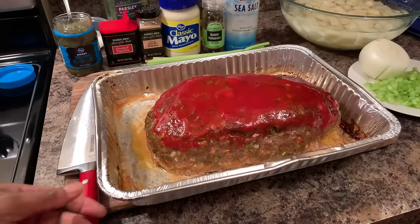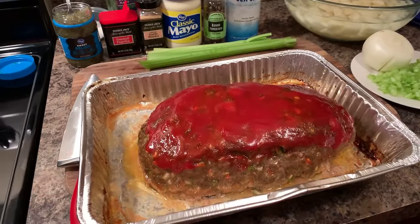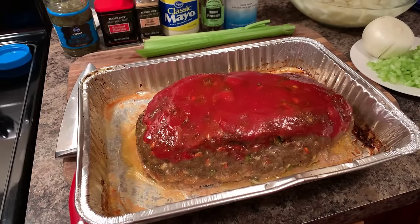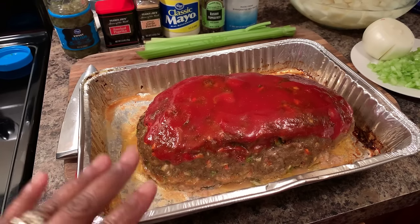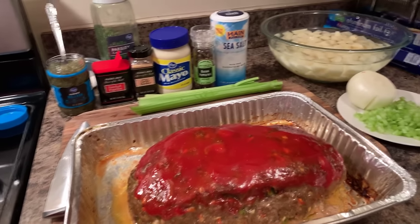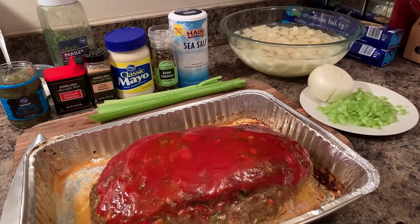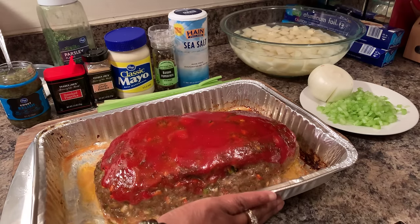I want you all to take a good look at this. There was some oil and water in the bottom of the pan and we just poured it off — you are going to have that oil and water in the bottom, and you do want to pour it off. Those ingredients in the back are for my next video — I'm getting ready to make a video for that potato salad I told you all about. I'm going to let this set for 10 minutes and then we'll slice it.